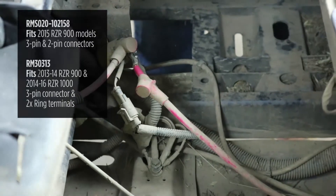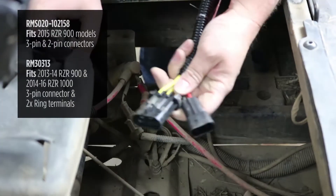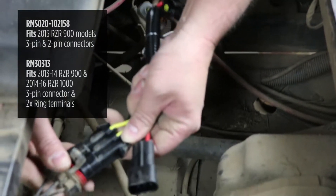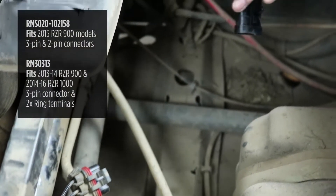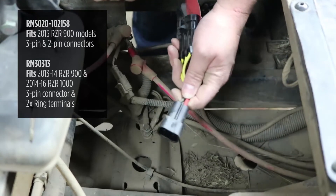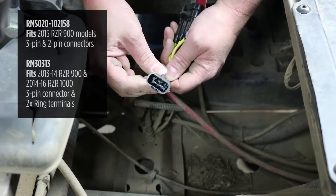If you have the other style regulator used on the newer models, the XP1000, it'll have connectors just like this. The stator connector is the same three pin connector that just unplugs. The difference is the battery side is a red and black wire in a two pin connector. It'll be mounted in this same location and you disconnect it just like the stator connector and unplug it.